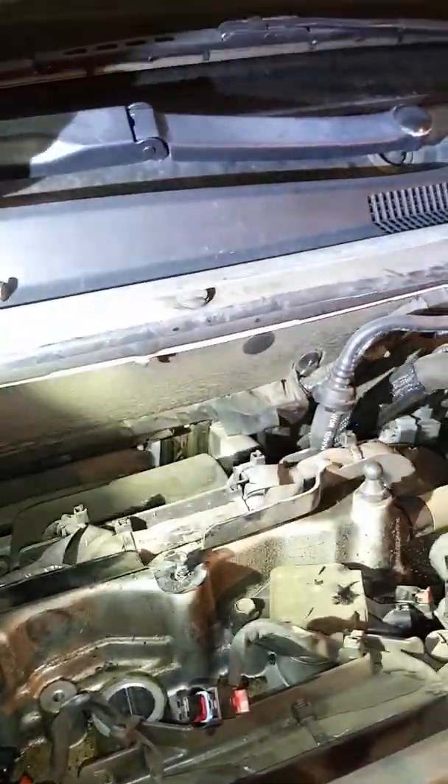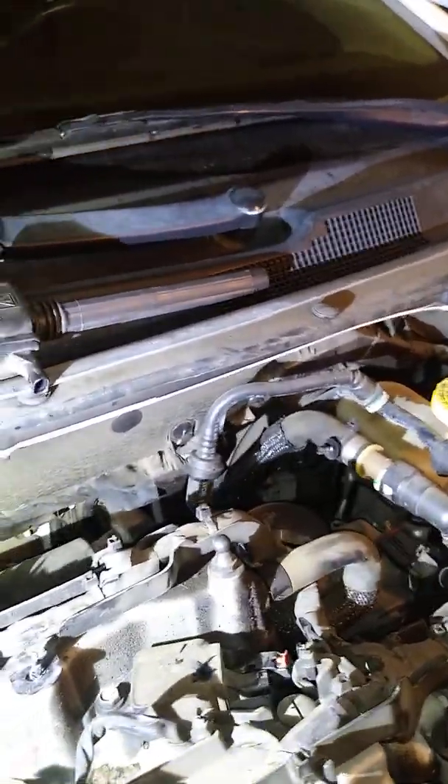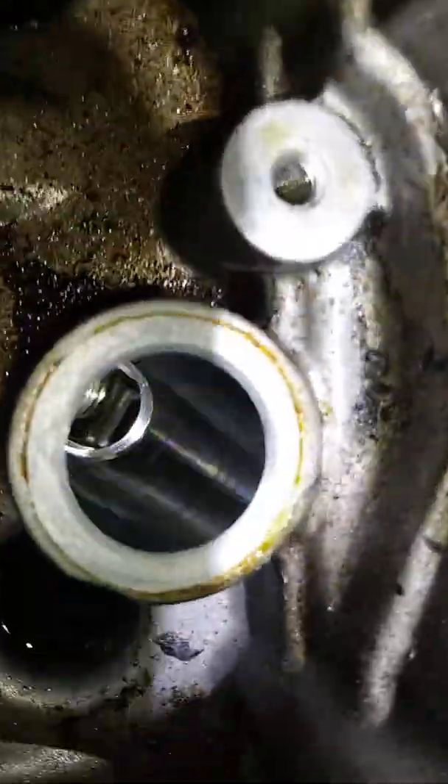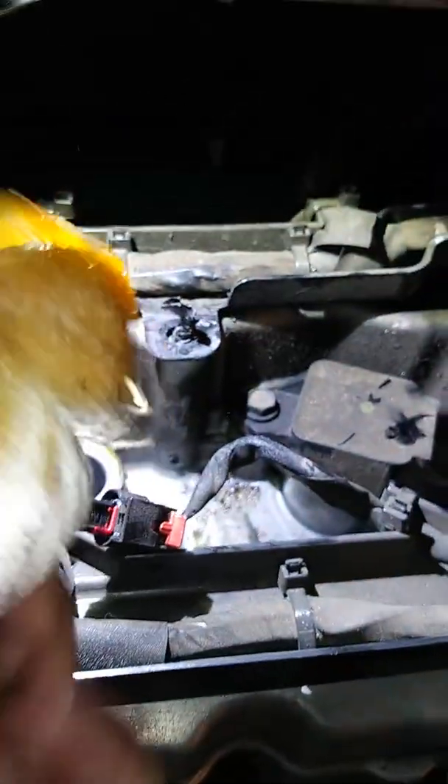Somebody was pretty stingy with the anti-seize — you can see that white stuff. So what I'm going to do is just look inside and show you how pretty and clean that is. It should be clean. Looks gorgeous. And since we have some space here, we're going to shove a paper towel in here to soak up some of that nasty stuff.